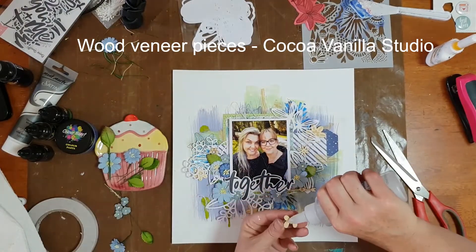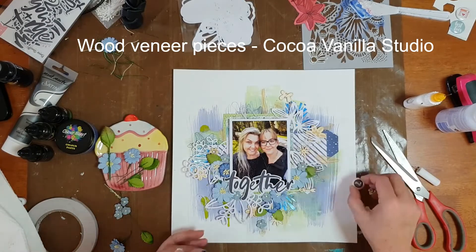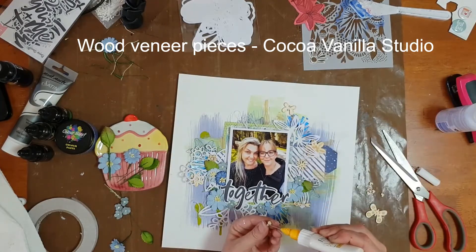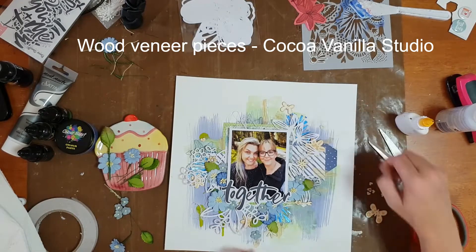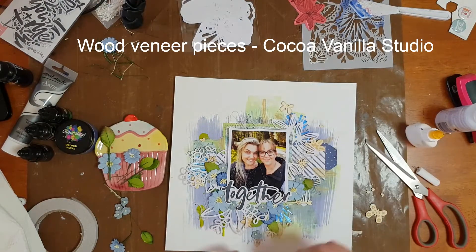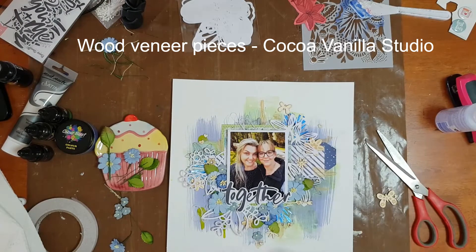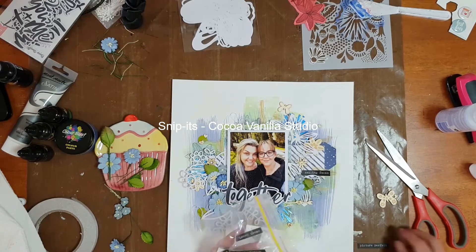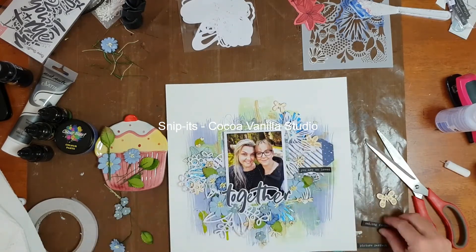I looked at using a little woody also from Coco Vanilla Studio but just couldn't find the right place for it, so I discarded that. I ended up pulling out my Color Blast color shimmer brush marker — these pens have a beautiful shimmer. The one I used is a clear base with a clear sparkle, and I used it to apply to the flowers and also to the tips of the cut files.